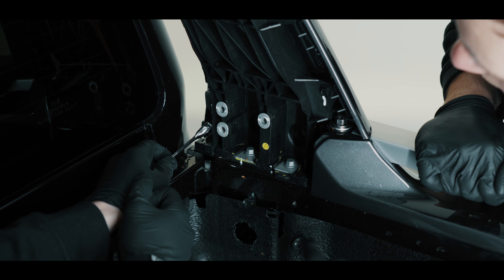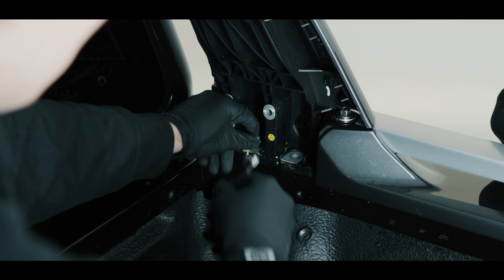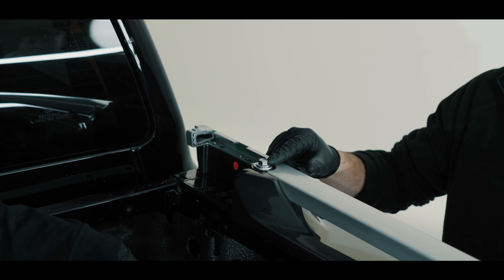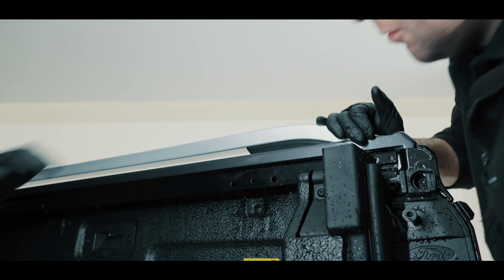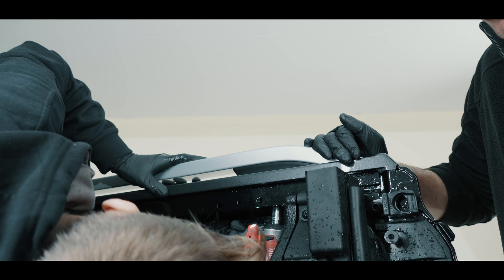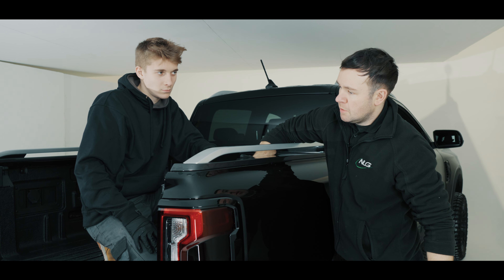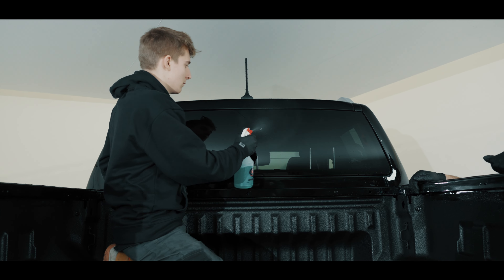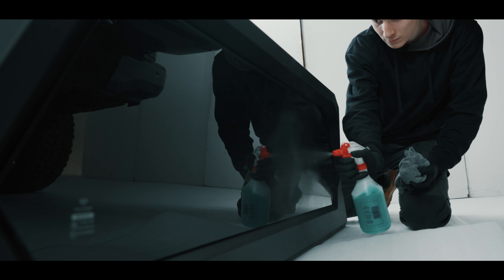Now remove these 2 bolts — again these are 10mm head. Lift up and remove the top section. Undo this bolt but do not fully remove. Towards the back of the bed on the underside there are 2 13mm nuts — remove these. To remove this section, inside the bed on the underside there are clips. If you release these, you can then pull and lift this off, then repeat for the other side. It is recommended to clean the bulkhead window, as once the canopy is installed this can't be accessed. Also clean the bulkhead window on the canopy.